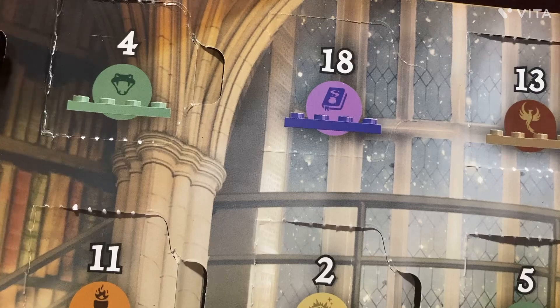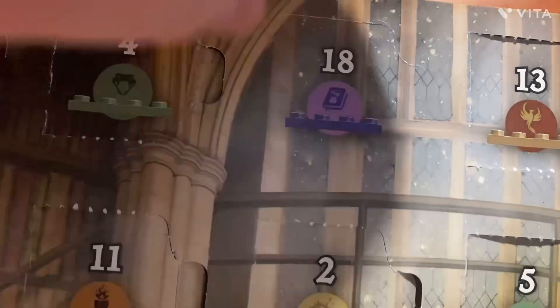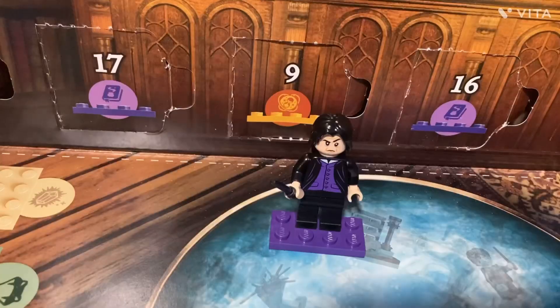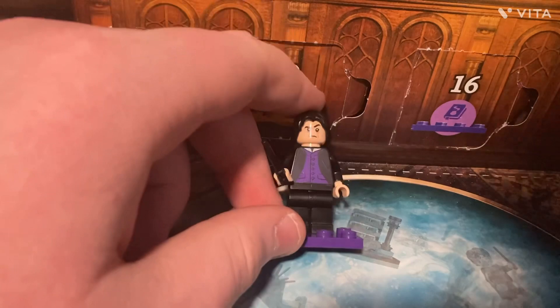In the Harry Potter box, again based on the pattern that's been going on, it should be a figure today. And it actually showed it on the back of the box with the purple face plate. It is Severus Snape. And in today's box, we got Severus Snape.